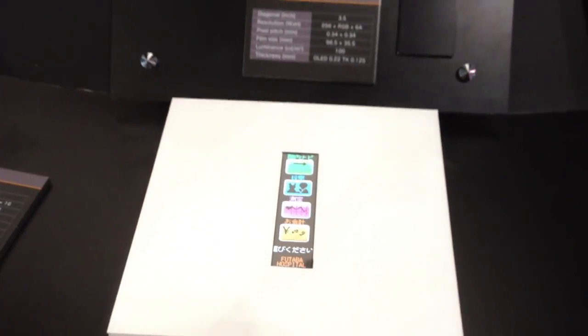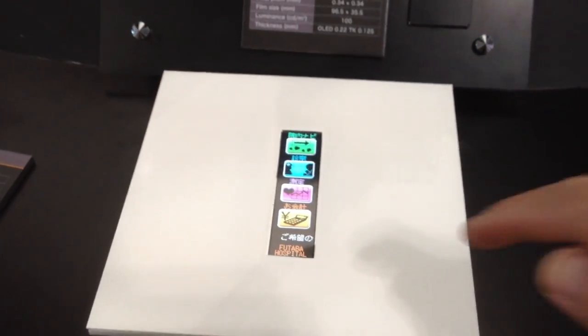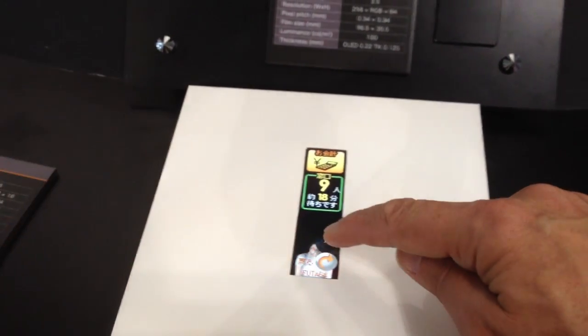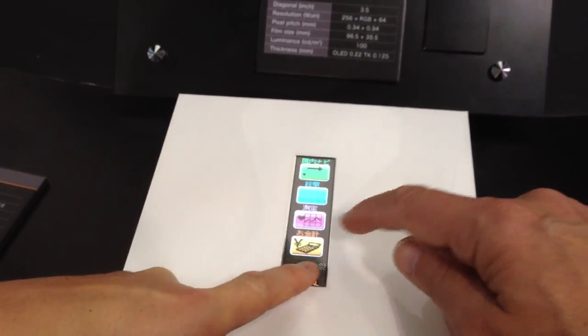This is also the same 3.5 inch, but you can apply touch to some of these options and change them.